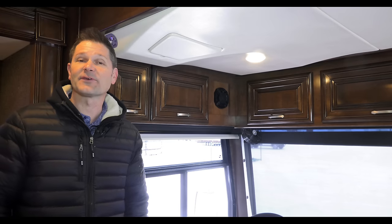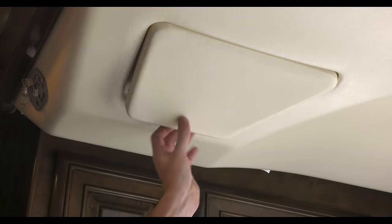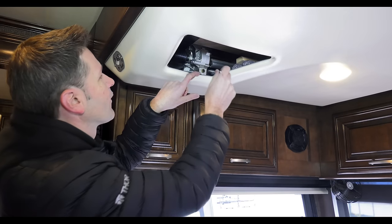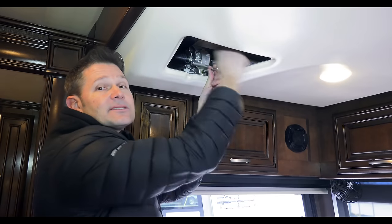This couldn't be easier. First thing you need to do, find this crank. Second, remove the overhead panel. With the panel removed, this is what you're looking for — that's where you put the crank. You want to go counter-clockwise to lower the bed, you want to go clockwise to raise the bed.